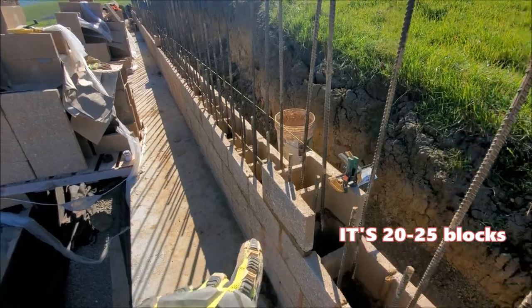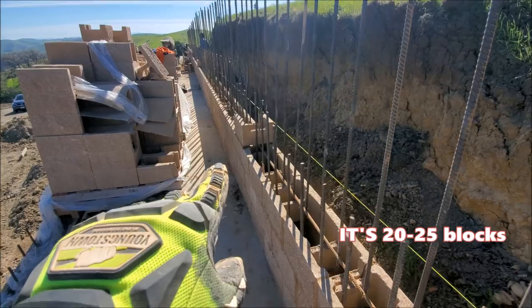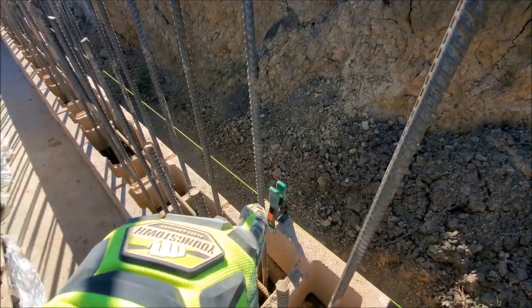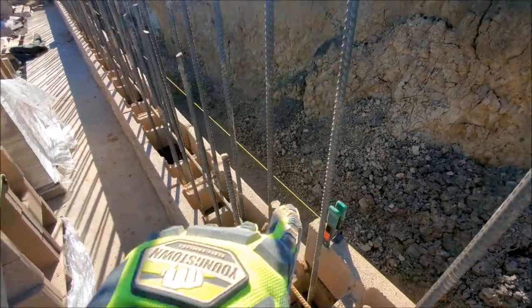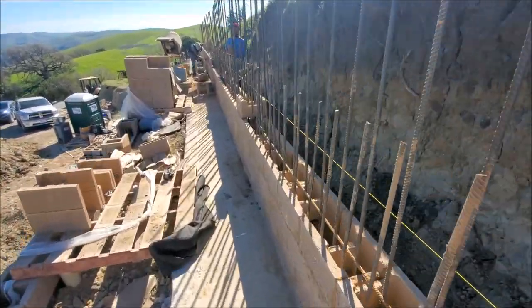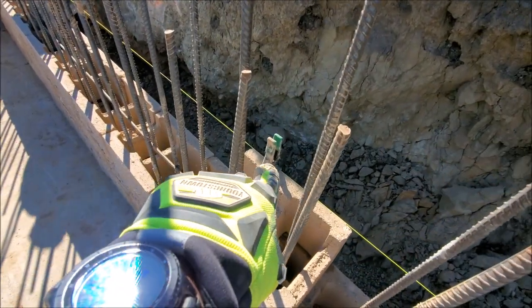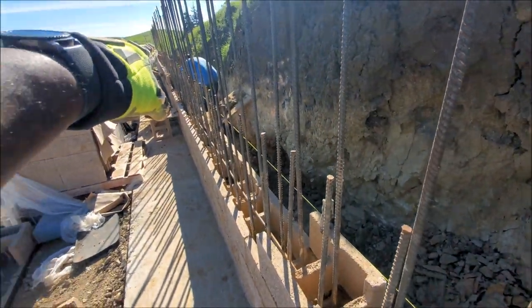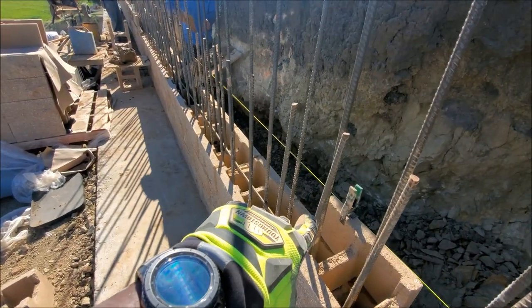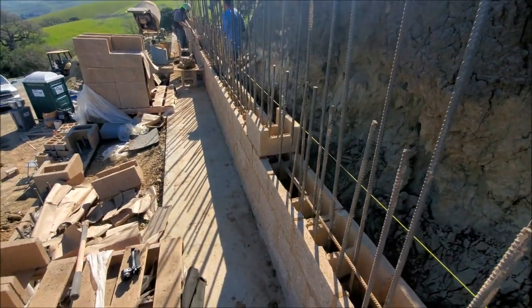So what we do is put one of these blocks here, and then about every 15–20 blocks we put another block and tie the line there, just to keep our line nice and tight so we don't get any sag. As you can see, we have another one here. Basically, even though the line is 115 feet long, it's pulled about 20–25 feet at a time so we're not constantly readjusting.